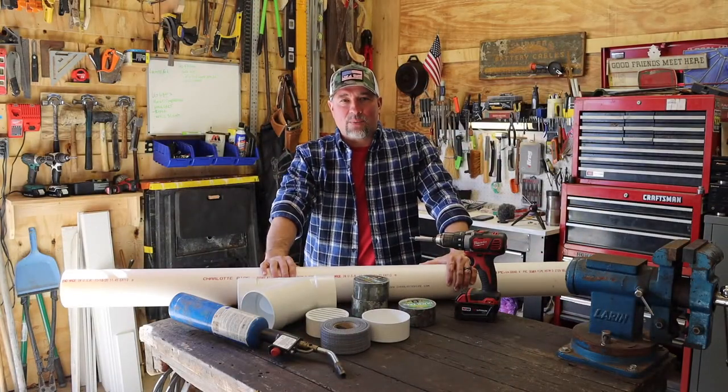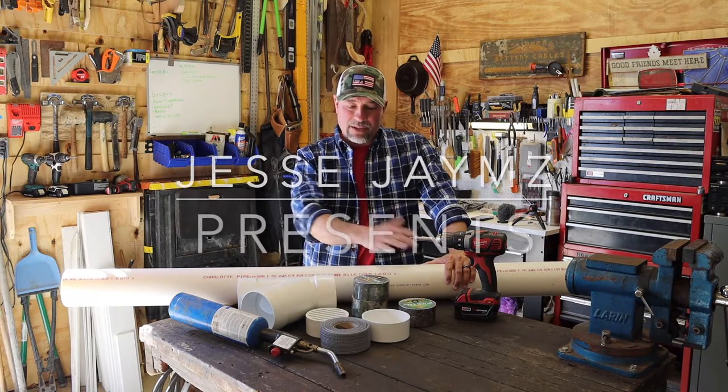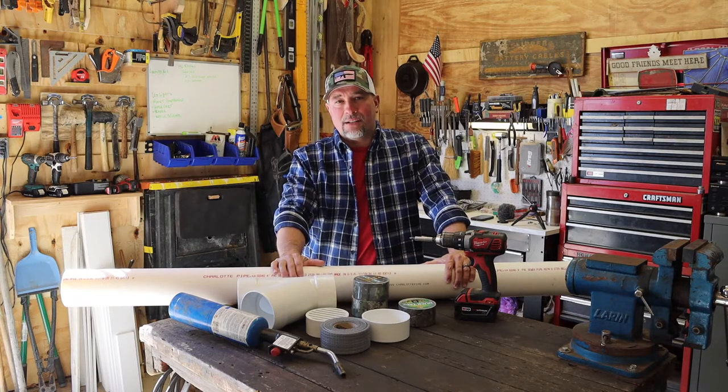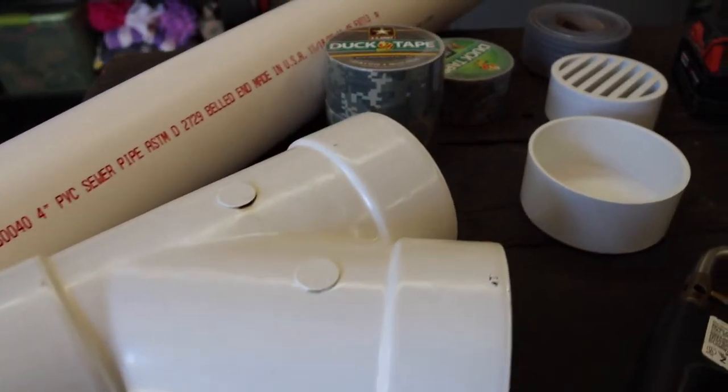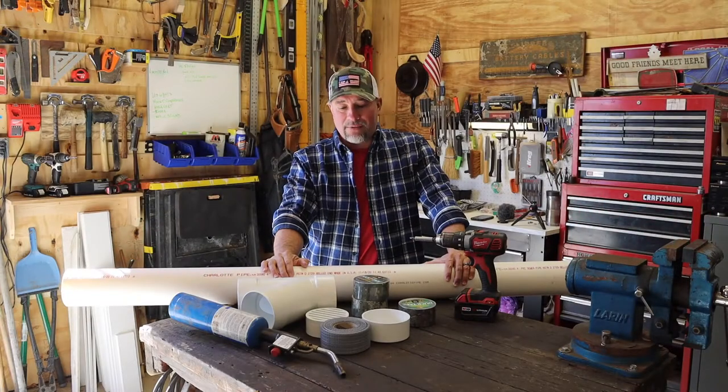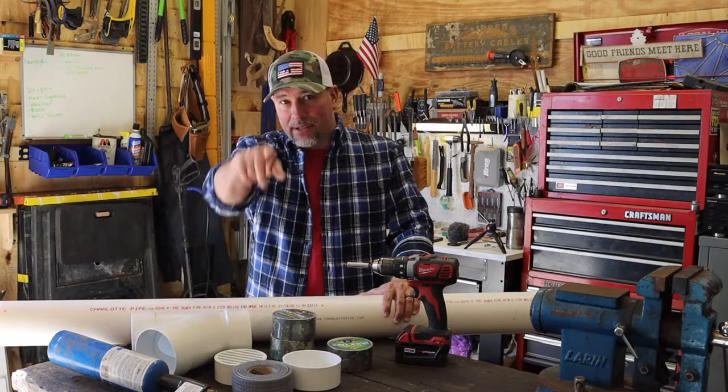Hey everybody, welcome to Jesse James Workshop. Today I have all this material for your own do-it-yourself homemade deer feeder. It's cheap — you can do it probably under 40 bucks and you can probably do two of them for 40, 50 bucks. I'm going to show you exactly what you need and how to put it together. Very simple, and I think you're going to like it. I know the deer will.